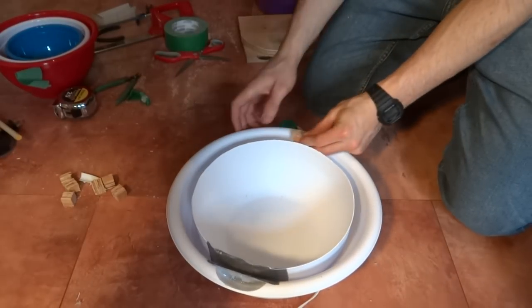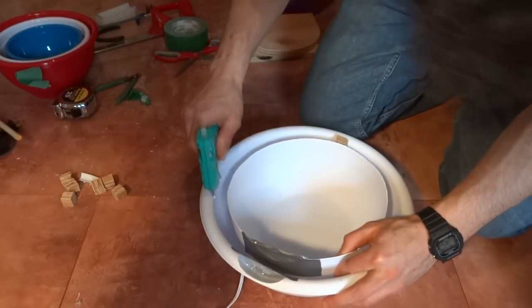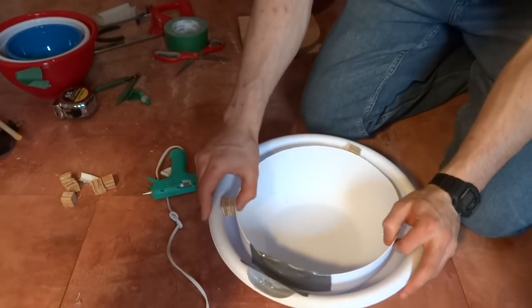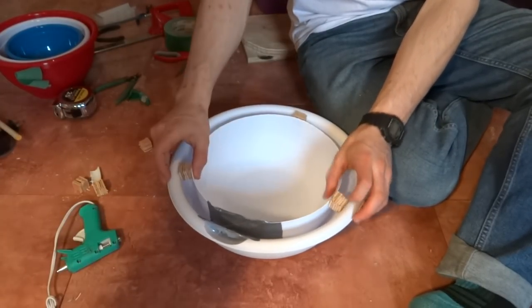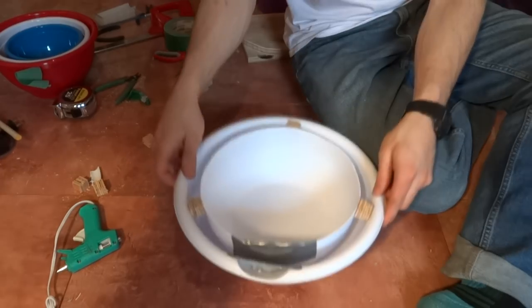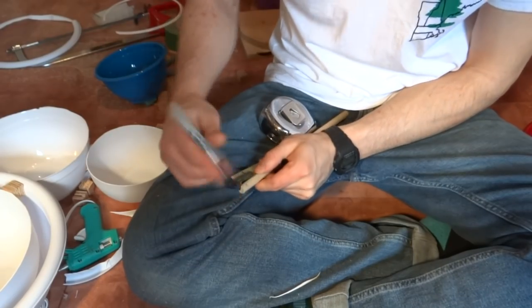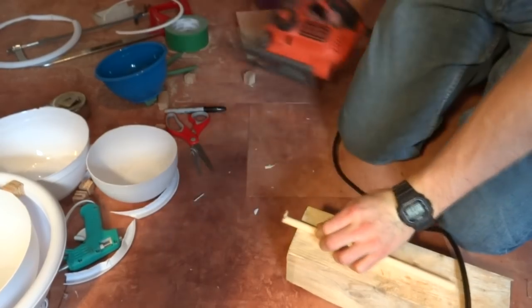I cut some small pieces of plywood the same width as the space between the bowls and used these to attach the two halves together. The top two tiers needed holes in their bottom, so I measured and cut dowels to cast in these holes.